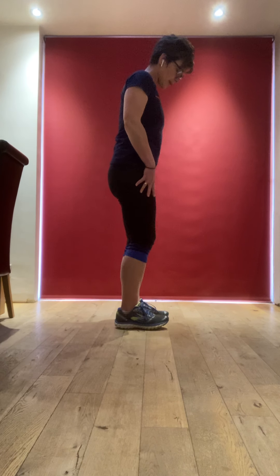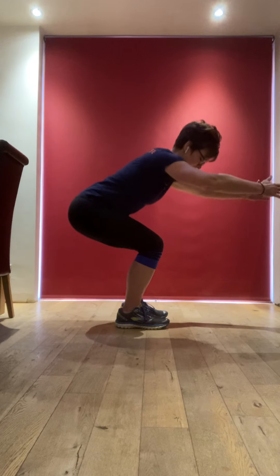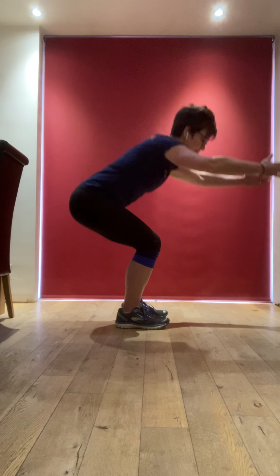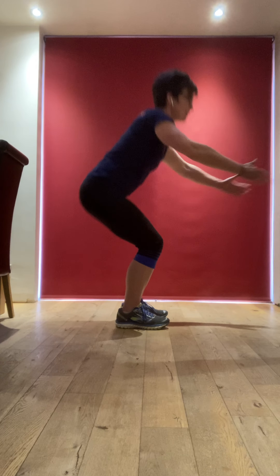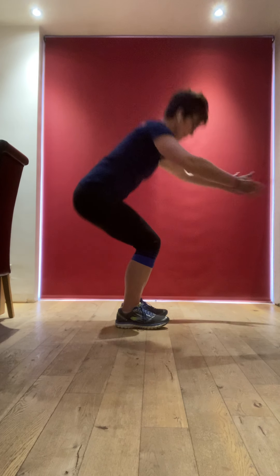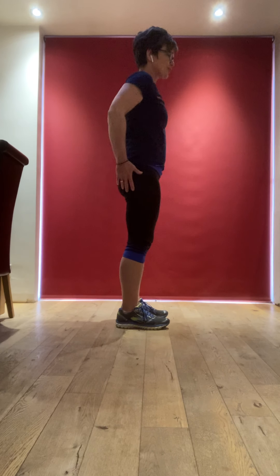And we'll go down for some squats — keep it fairly shallow, build it up. Down we go, up we come. Pull the belly button back, send the body weight backwards. Be strong in the legs, press down through all four corners of your feet. A bit deeper if you can. Let's count down from ten — a bit faster: nine, eight, seven, six, five, four, three, three, two, one. That was intentional — I always do that in my class.